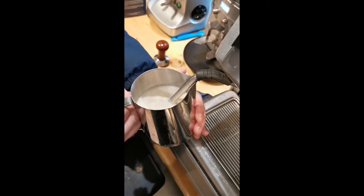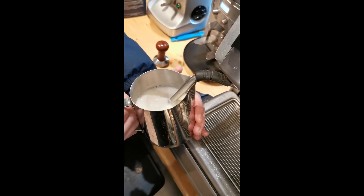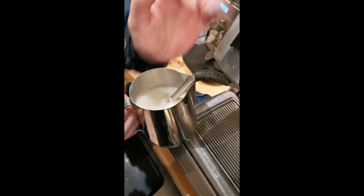If you do add too much air when making a coffee for someone, just blag it and say: "Oh, I thought you said cappuccino, not poorly made latte."